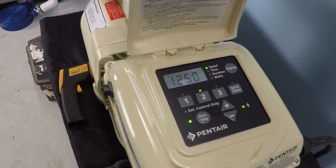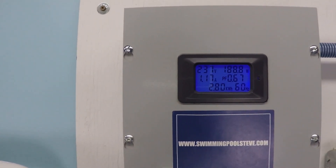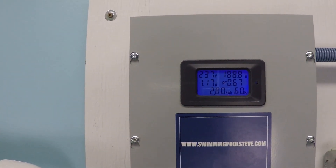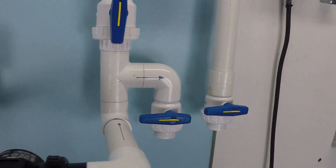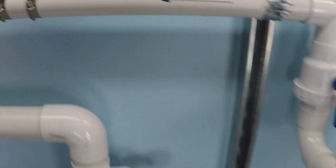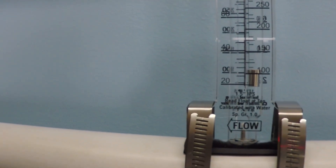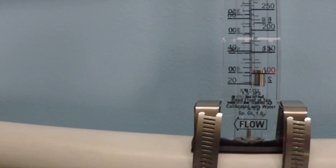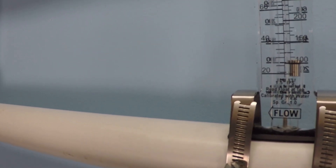At 1250 RPM, we have 1.17 amps of draw and 188 watts. Our flow rate is now hovering just under 30 gallons per minute — about 28 gallons per minute.